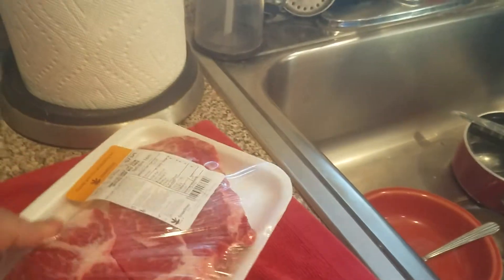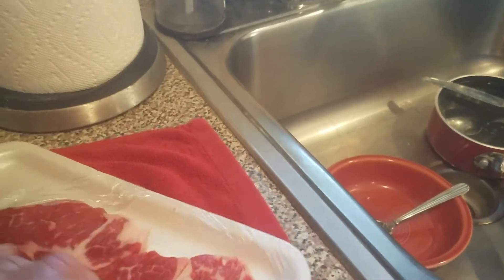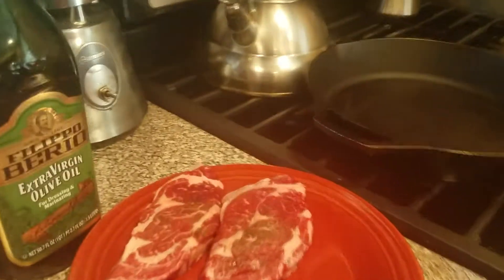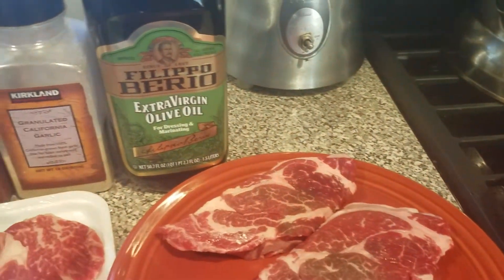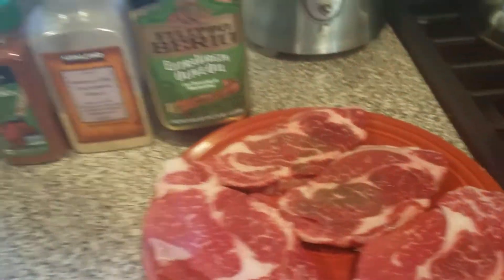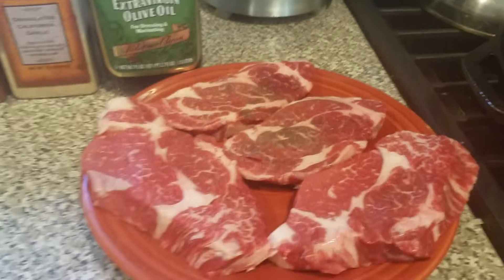If you can get a butcher to cut it at least an inch thick, that's great. And by the way, if you use a standard ribeye, a bone-in ribeye, or whatever happens to be your favorite steak — I like the rib steak with the bone in because it's a fattier piece of meat and I think it's among the steaks, it tastes the best.